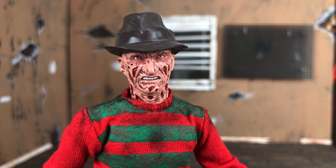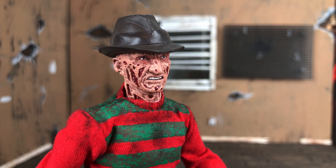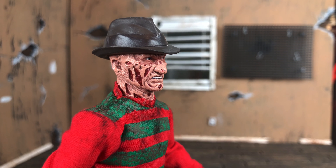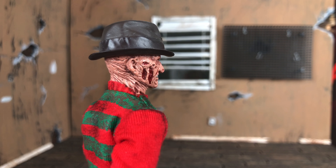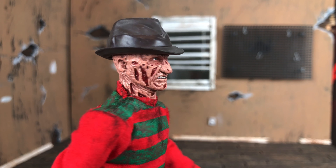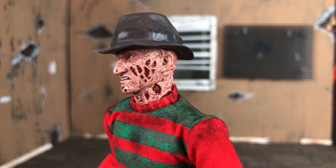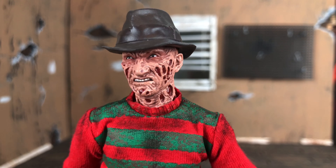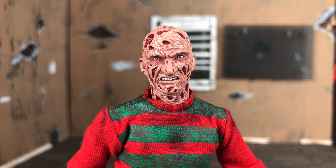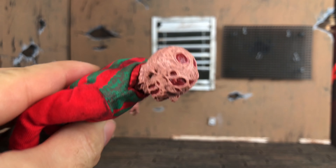First things first, we're going to take a look at the four different heads Freddy comes with. Here's the gritty, angry Freddy coming for you. The paint job on this is pretty awesome. What's cool about Freddy is that they could get away with being a little sloppier with the paint because it's supposed to look burnt and messed up and scarred. However, they still manage to capture the burn marks around the eyes especially, and the pits in the face pretty good with almost no bleeding. The detailing is all there, even on top of the head.